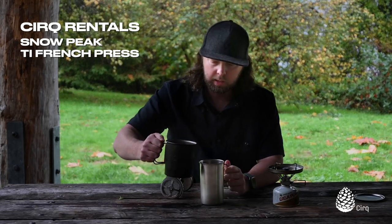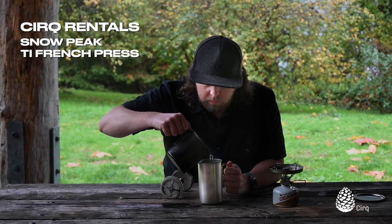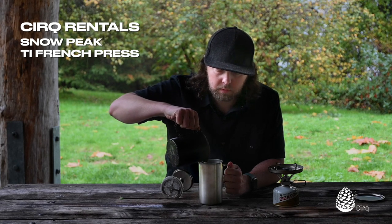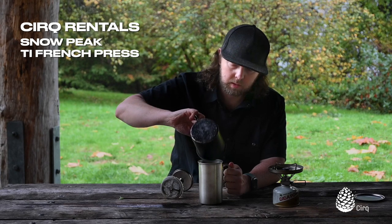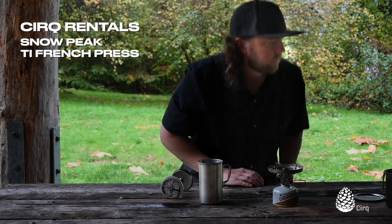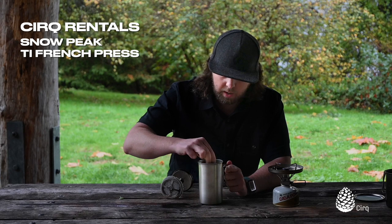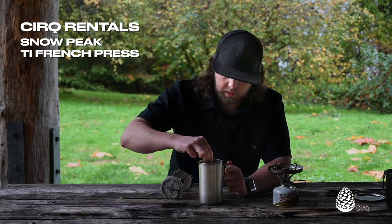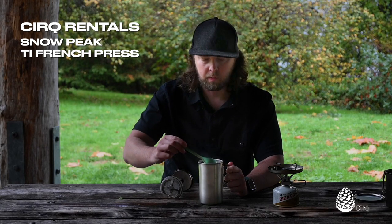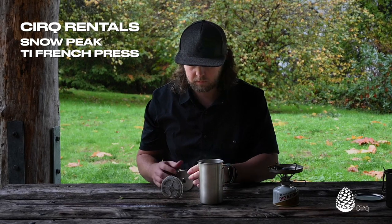So we're going to pour that half liter directly in with our grounds. And then we're going to give those grounds a stir, make sure they're all kind of mixed in and all nice and wet and soaking up that water.